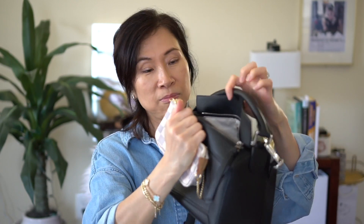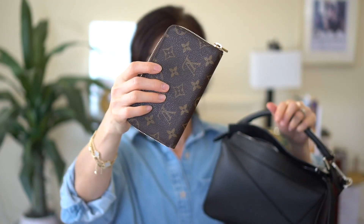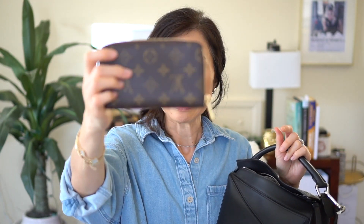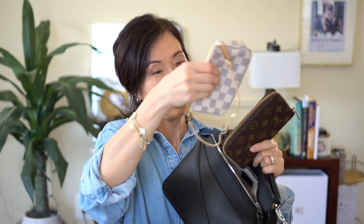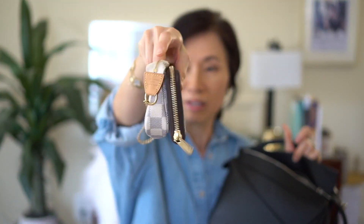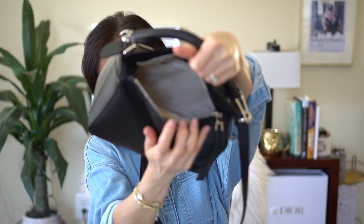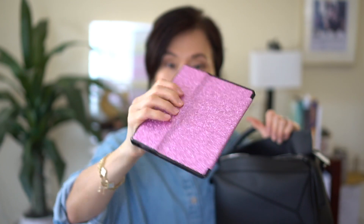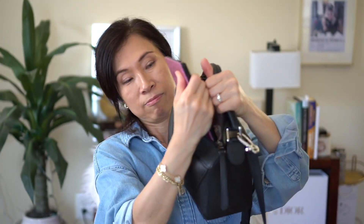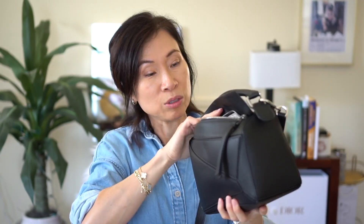Let me show you what can fit. I have the mini Pochette Accessoire — that definitely fits in there. I also have my compact LV wallet. I'm not sure why they don't make this size anymore because I think it's the perfect size; the other ones feel a bit too big. Both the wallet and the mini Pochette are very similar in size and both fit in there.